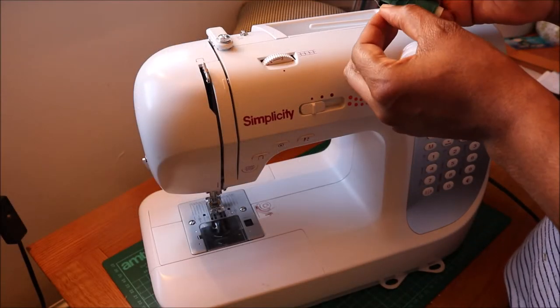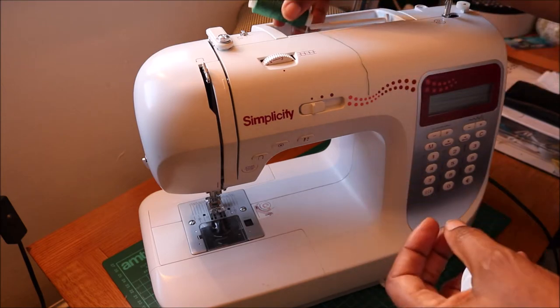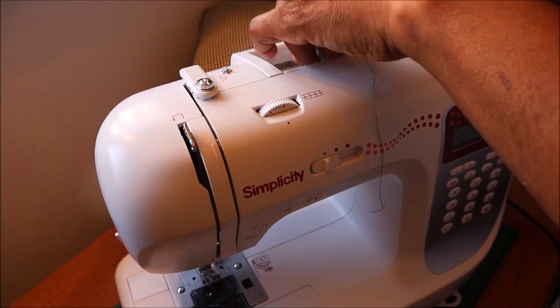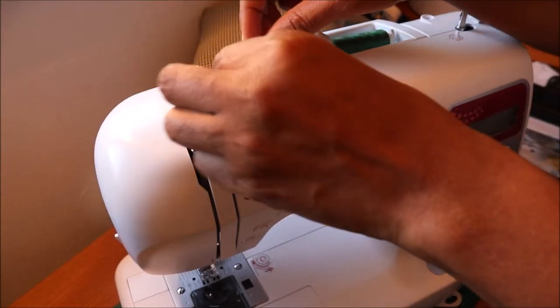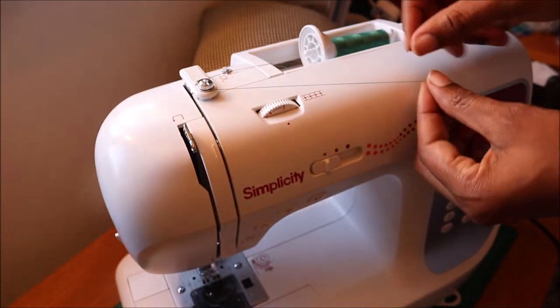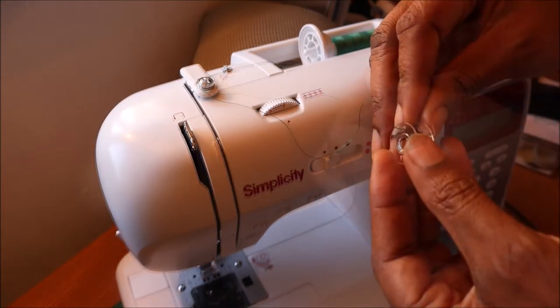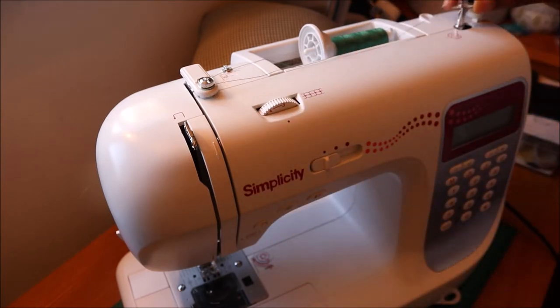Now it's time to test out the machine. The first thing you've got to do is wind up the bobbin. Start by putting the thread in the spool and following the directions for threading the bobbin. Pull the end of the thread through the hole in the bobbin and make sure it's at the top.